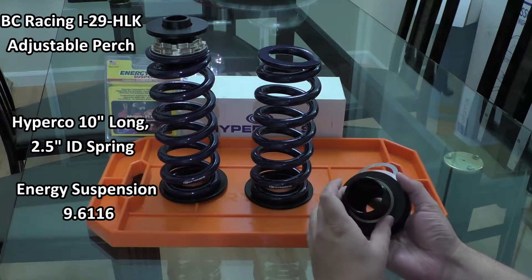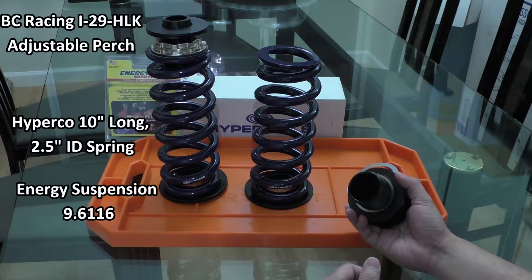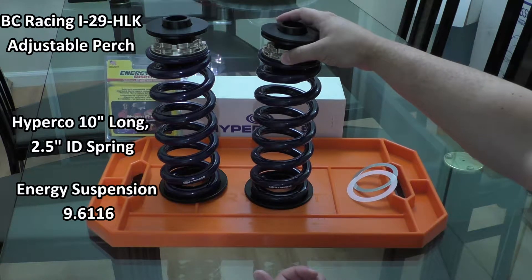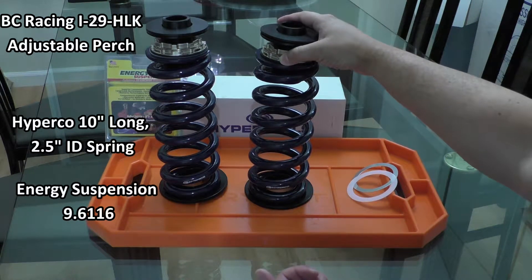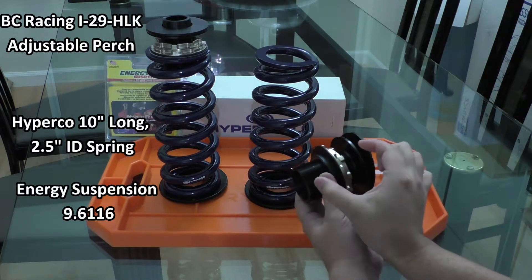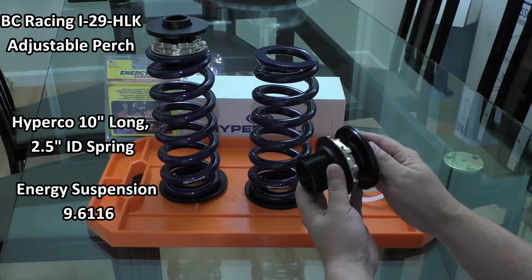I've actually chosen a 2.5 inch inner diameter spring, which comes out to 63.5 millimeters — super close — and you can see it still fits right there and stays securely. These BC Racing adjusters have 40 millimeters of adjustment, so quite a large range.